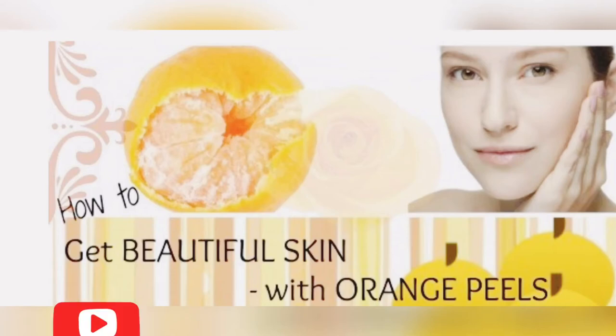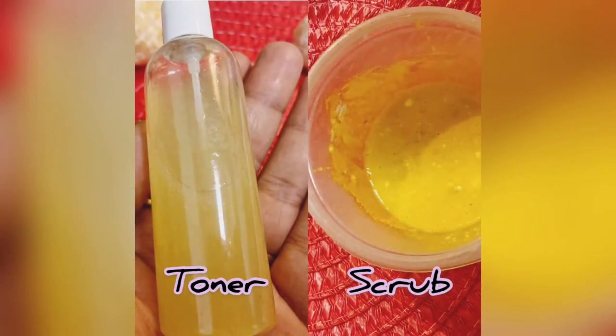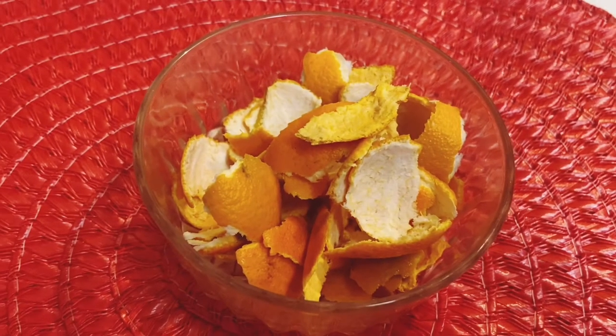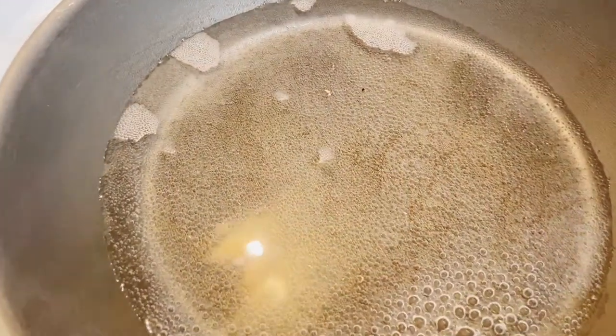Welcome back everyone. In today's video we will see how to use orange peels to make a homemade toner and a face scrub. First, for the toner, you need some orange peels. Boil a glass of water in a pan and add these orange peels to the boiling water.